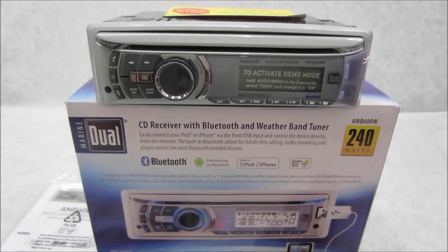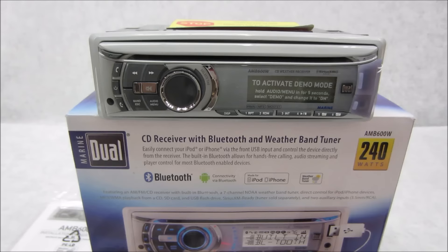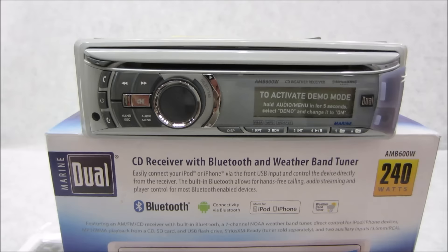If you're in the market for a new marine CD Bluetooth receiver, give this piece right here a good look. This is brand spanking new — it just hit us. It's a 2015 model made by Dual, the AMB-600W. This thing is very exciting on so many different levels, and you've got to step aside for some of the main competitors who own this market — like Clarion, Fusion, Kenwood, Alpine — because this piece really is a whole lot for a very little amount of money.